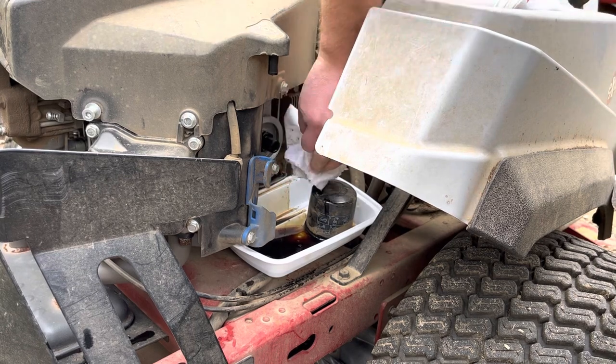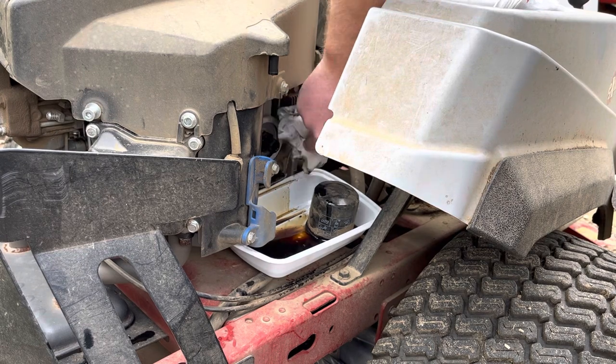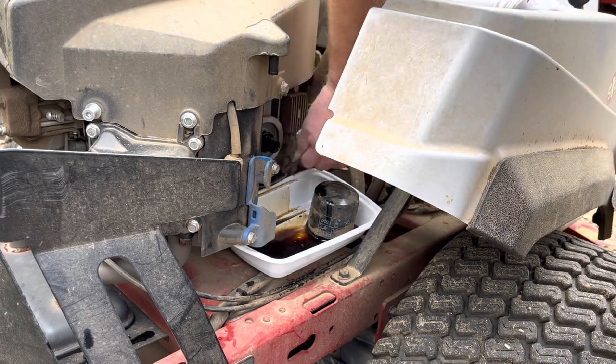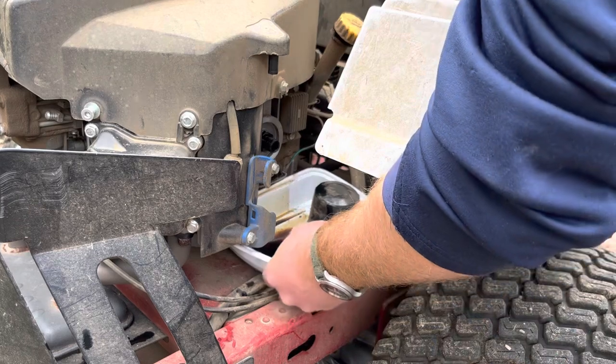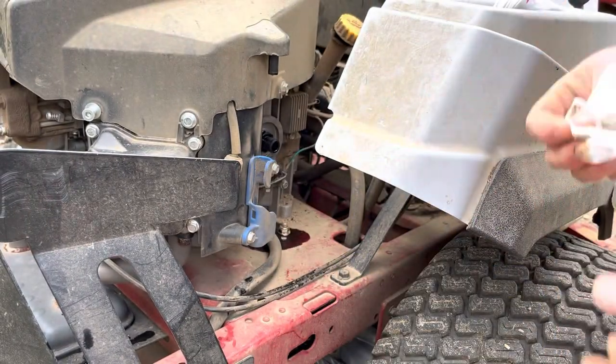You hear horror stories about people inadvertently doubling up on gaskets, and next thing you know they've got a blown motor, so it's always good to just clean that up. Not a lot in there, so we'll go ahead and dump that in the bucket and set that aside.